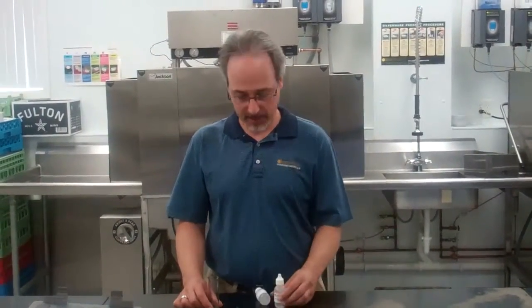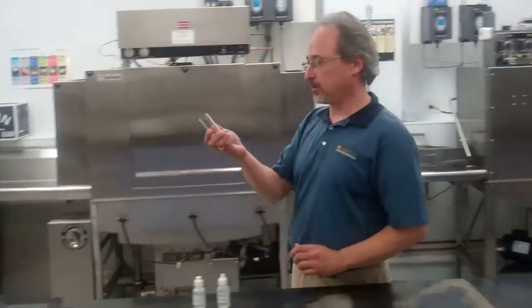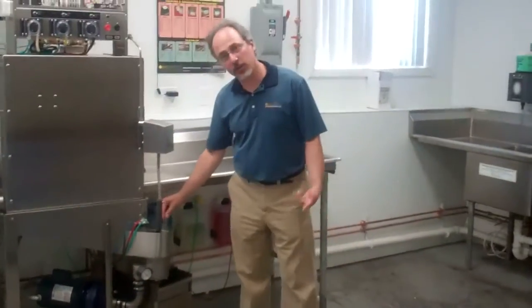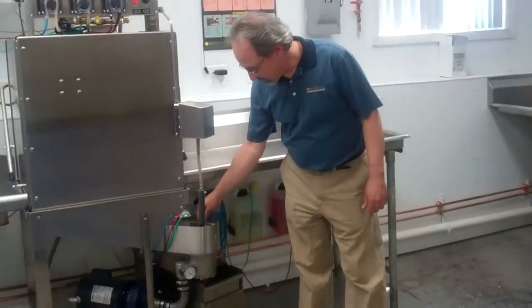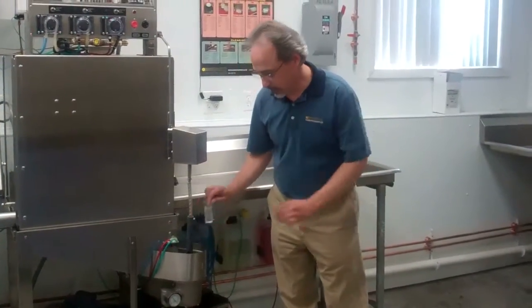We're going to do the alkalinity test using Sunburst Chemicals alkalinity kit with titrants number one and two. First, we're going to fill our vial with a 20 ml sample. In a low temp machine, you can do it just by grabbing it from here. In a high temp machine, you would have to open up the washer and dip it into the tank.